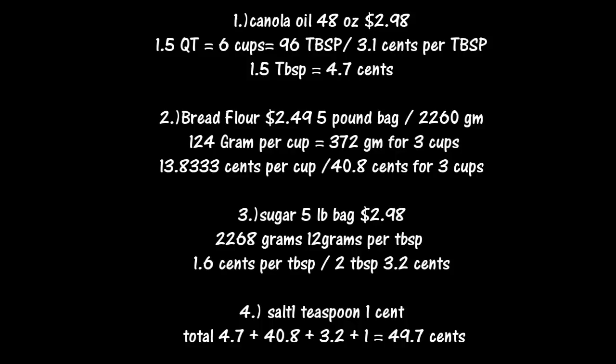So it works out to 49.7 cents per loaf. The bread mixer I bought for three bucks at the thrift store, so if you add depreciation for the bread mixer it's still going to be pretty low. I think this is a pretty good bargain. The bread maker makes pretty decent bread and you can experiment and add a lot of different things — like in this particular loaf I added some onion and parsley and made a nice flavorful bread for sandwiches.